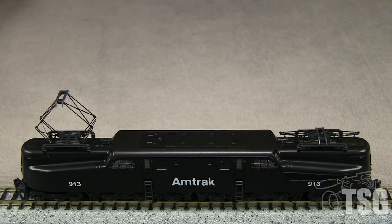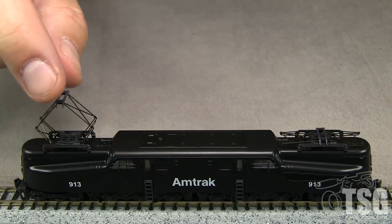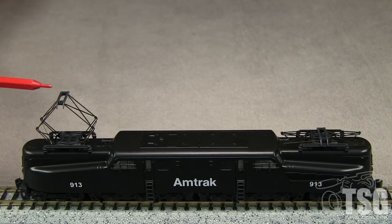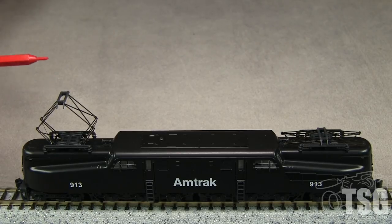A pantograph is a little more complicated. It's a sprung framework that can be raised and lowered. Instead of a little wheel, it has a wide pickup shoe on top that presses against the wire — the pantograph springiness pushes up and rides along the wire. So if the wire height changes, it can go up and down, and you can collapse it and put it back up. The wider pickup shoe allows the pantograph to stay in contact with the wire around curves or if the wire changes from side to side slightly, because sometimes the wires don't always follow the center of the track exactly.